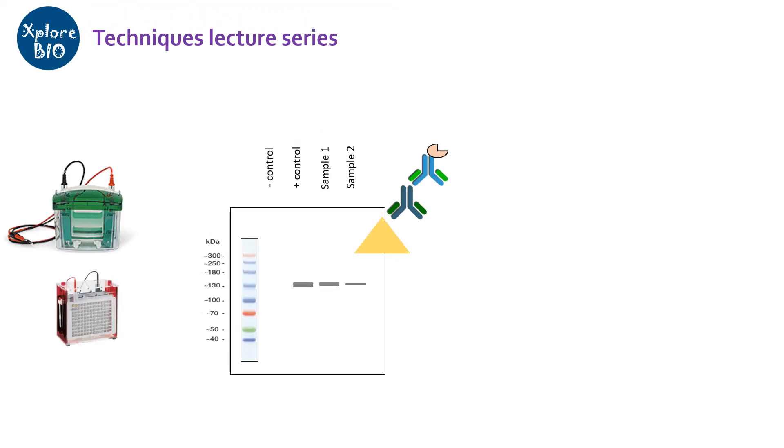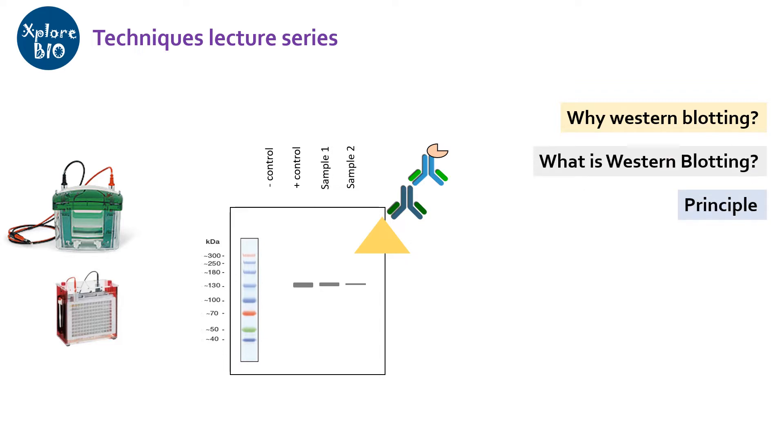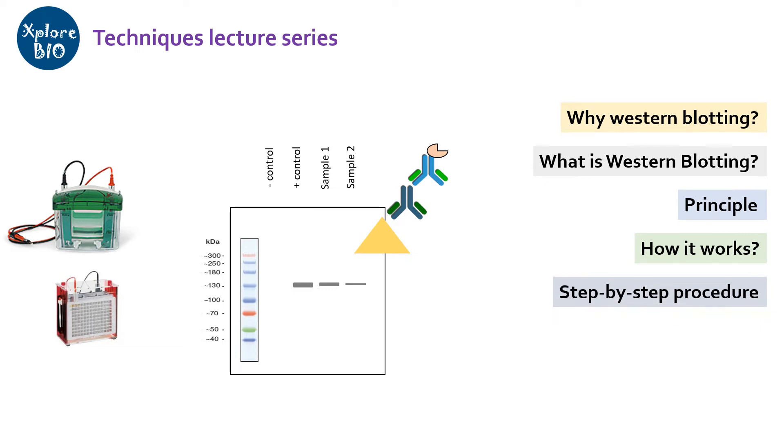Hello and welcome to Explore Bio. Today you will learn about Western blotting, which is one of the most widely used techniques in molecular biology. In this video I will first mention why we use Western blotting, i.e., its application. Next we will see what Western blotting is, its principle, and how it works. I will explain each step involved in Western blotting in a visual or animated manner, and at last some important things to consider if you are planning to use Western blotting for your experiments.